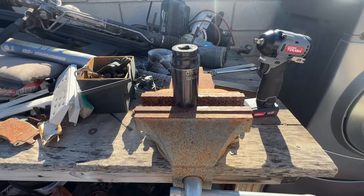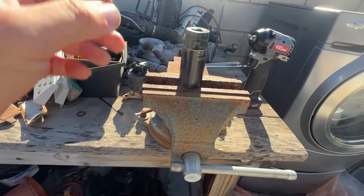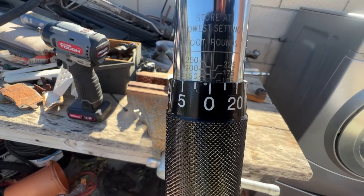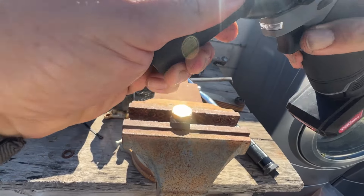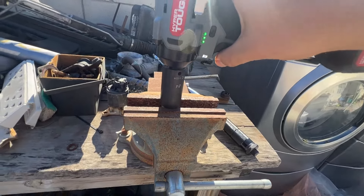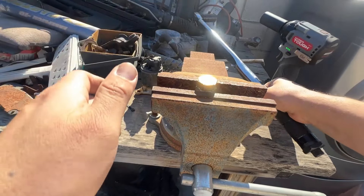Since it claims 225 foot-pounds, let's start at 150. Setting the torque wrench to 150 foot-pounds on power mode two with a fully charged battery. Three, two, one — takes it off fairly easily. Let's go up to 175.